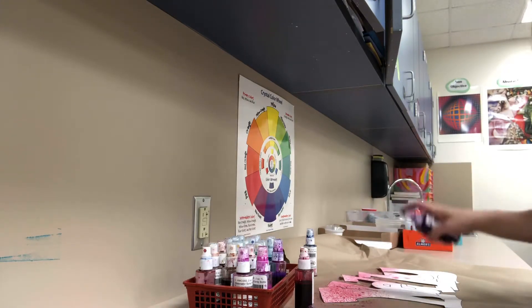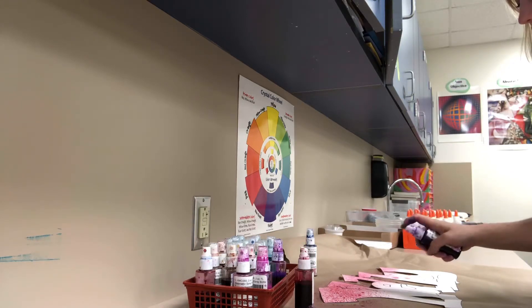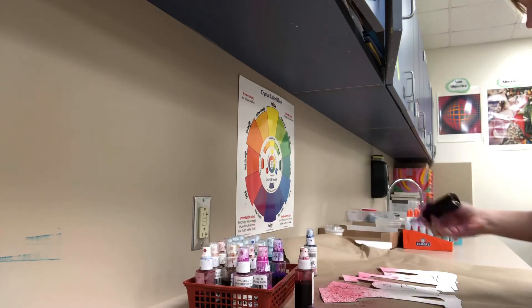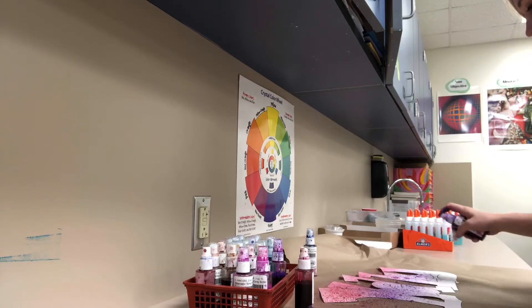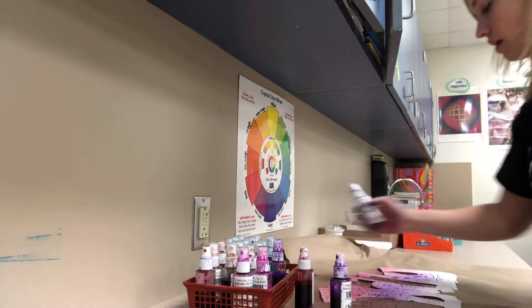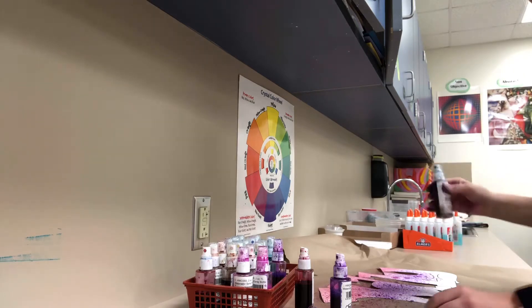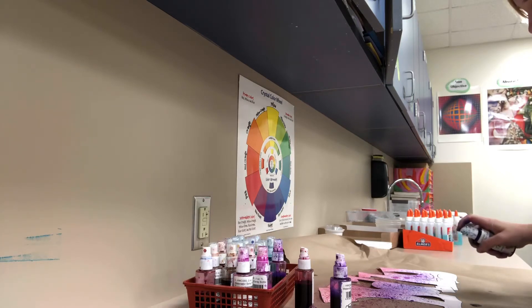I can switch between my different analogous colors — make sure it's pointing the right way, six inches away, pump it a few times, it's gonna take a second to want to come out. There we go. I can mix it with the other color a little bit but not all the way, and then finally I'll do my last color at the bottom — and there we go.